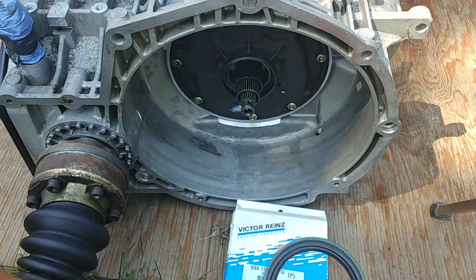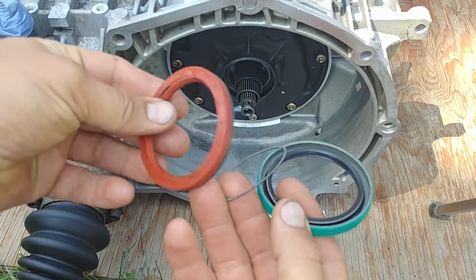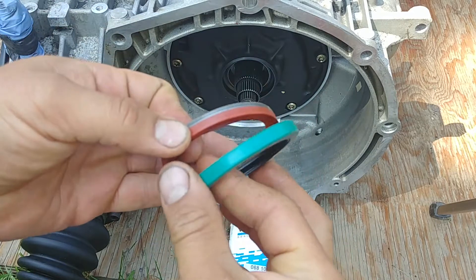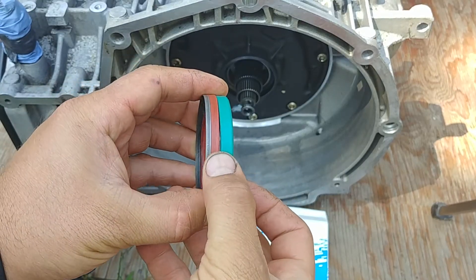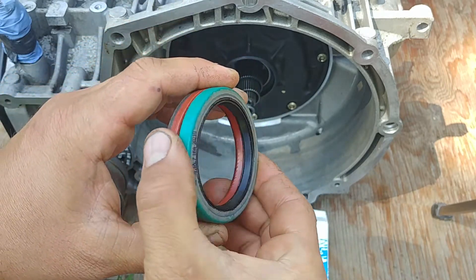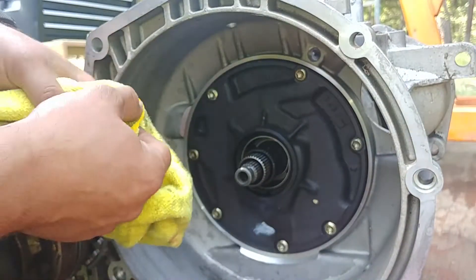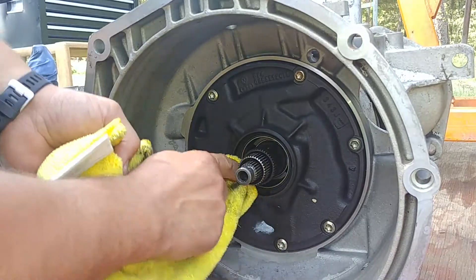Here is the new replacement part. Every time you need a part, always make sure it fits — same diameter, same size. Check it out, compare them side by side before installing. You don't want to end up installing the wrong seal and notice it too late — that's an avoidable mistake.